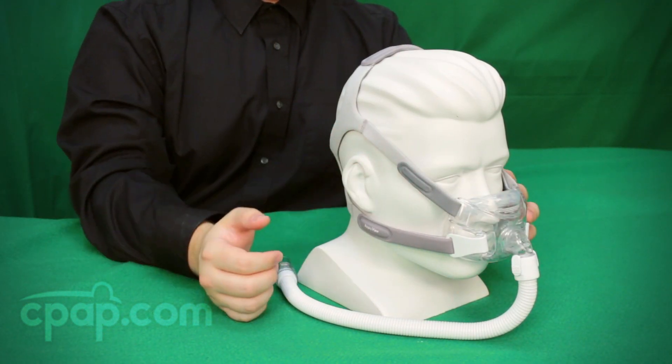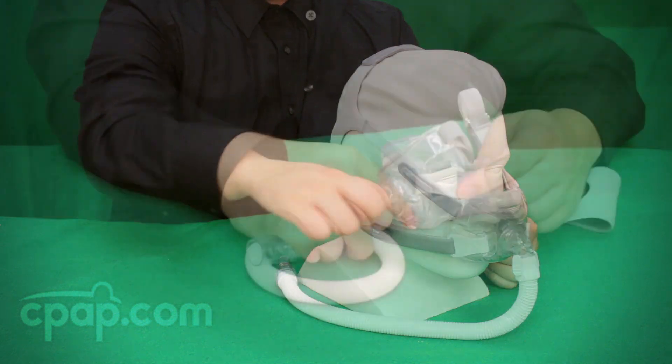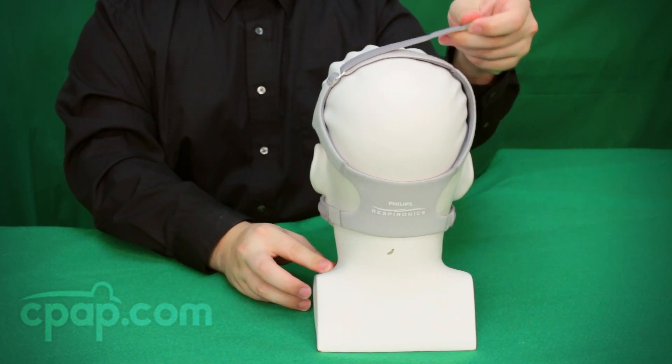The headgear connects at four points around the mask frame for proper support of the mask. The bottom two straps feature headgear clips which can be removed and replaced on the mask quickly and easily. The top of the headgear has a crown strap for a fifth point of adjustment.